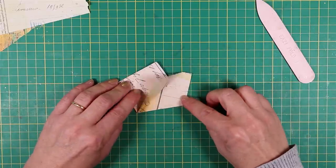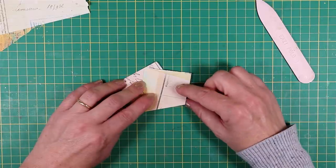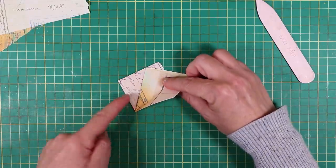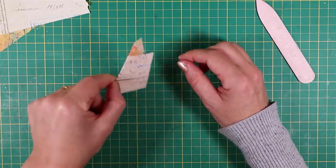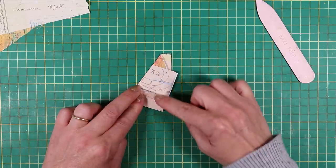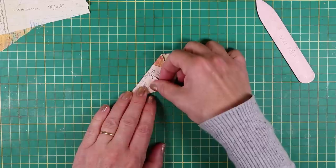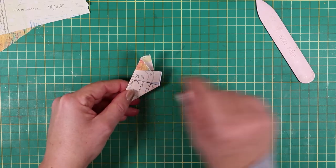I took this bottom right hand pointy corner and brought it up so that this cone shape is sitting on top of the edge. Then I turn it over, take this bottom right hand corner and fold it over — each time keeping this point intact — and I end up with something that I can do some cutting with.